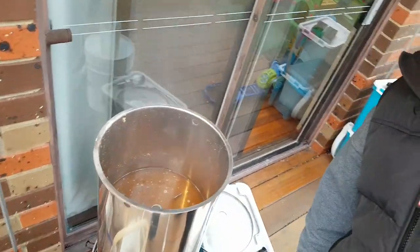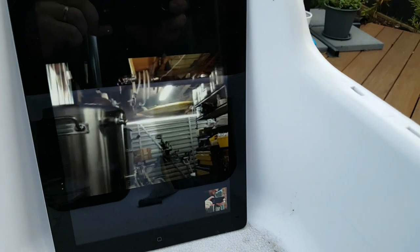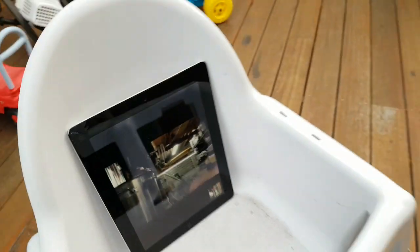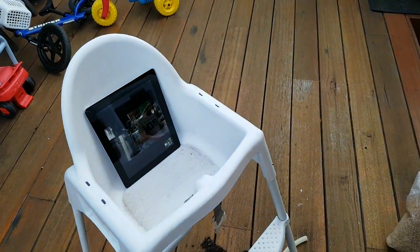Hey guys, it's Stas here. We are just starting the sparge. Everything's looking good and look who we've got on camera. Who's this? Oh, it's Mr. Pierce — Flawsovers Union. How are you, buddy? We're doing a tandem brew. We're both doing the Coconut Show IPA. So we'll have to see who comes out better, eh?